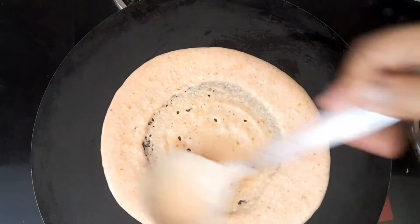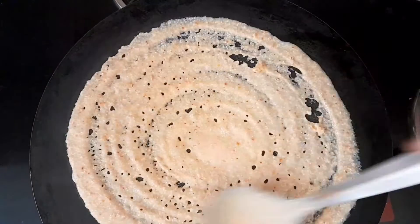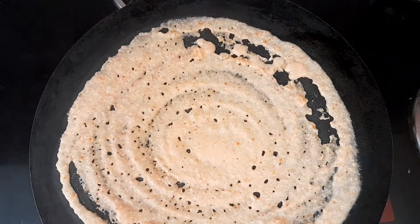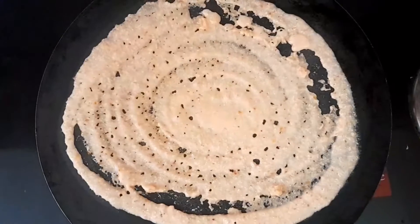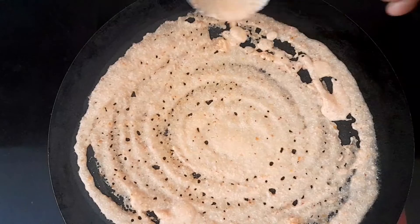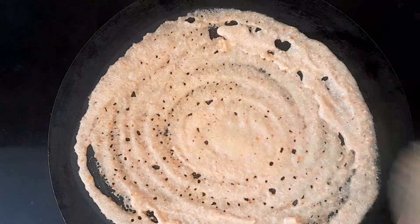I am going to put it in the packet. I have created the packet and put it in. If I choose the packet, the packet will be ready.